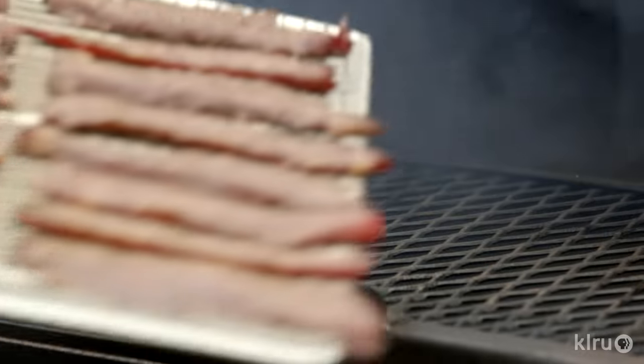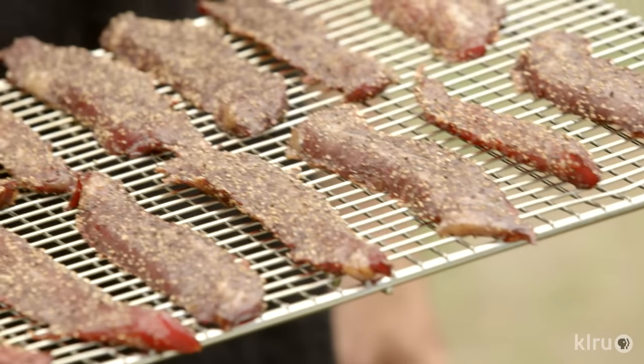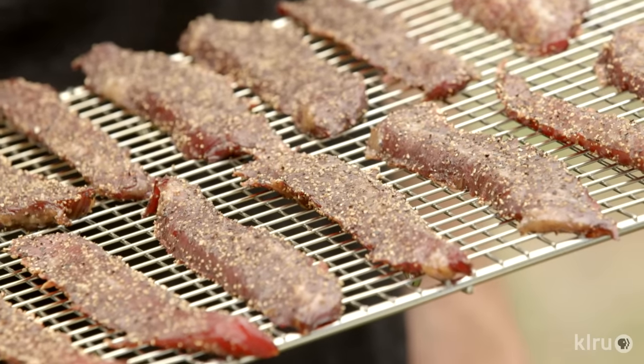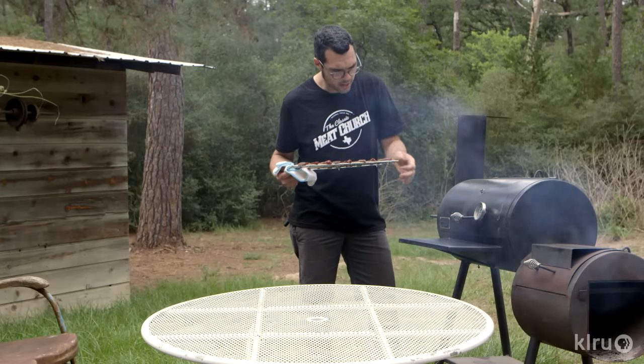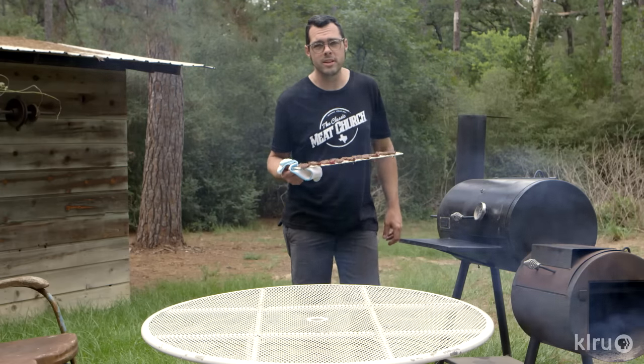So these things have been on for about three hours. Definitely on the lighter side of smokiness, which is totally great for me. Good and pliable, good color — so let's get these things inside and get them in the dehydrator.